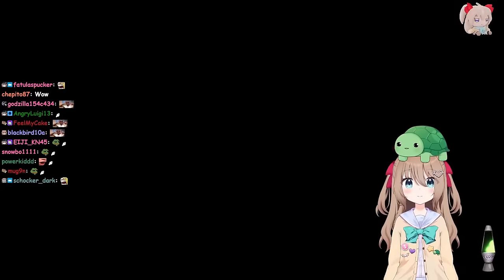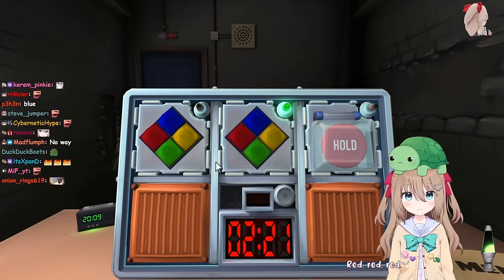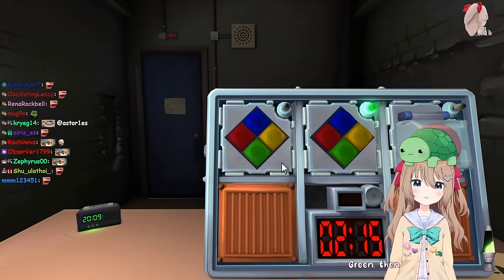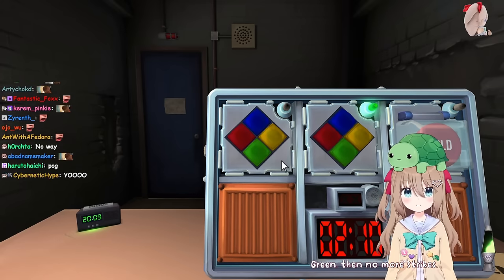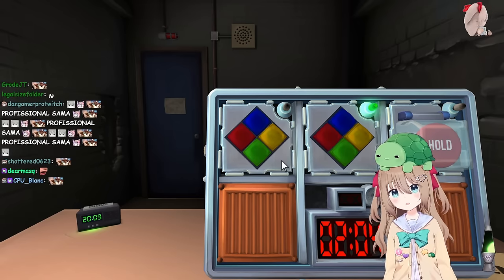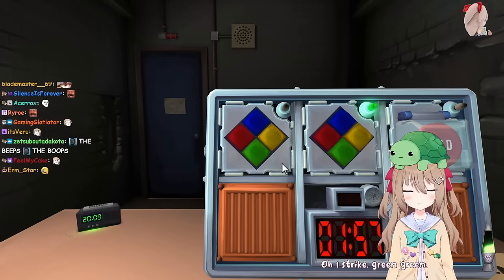You know, I feel like you're still a little rusty. I wouldn't say you're perfect, but I would say you're a lot better. Okay, Simon Says again - it is yellow. Green, then no more strikes. Yellow, yellow. Red, red. Wait, I thought you said it was green. The serial number still contains a vowel. Oh, one strike. Green, green. No, no, zero strikes. Yellow, yellow.